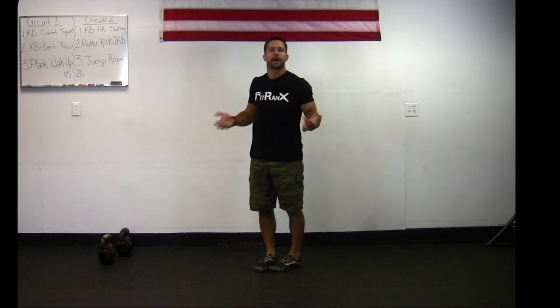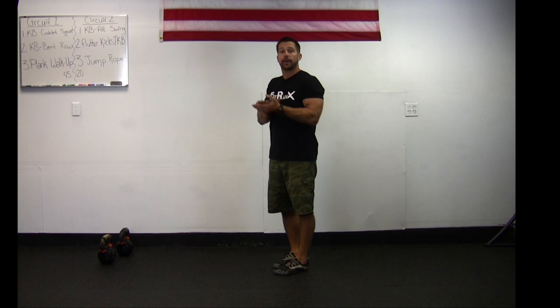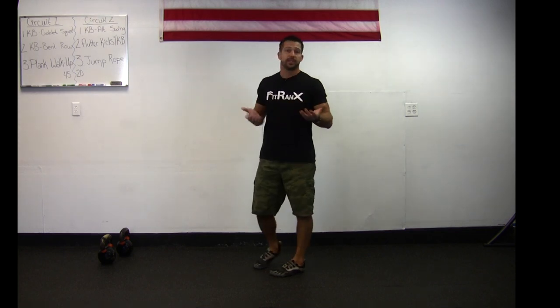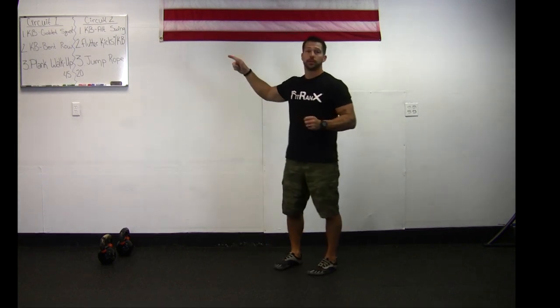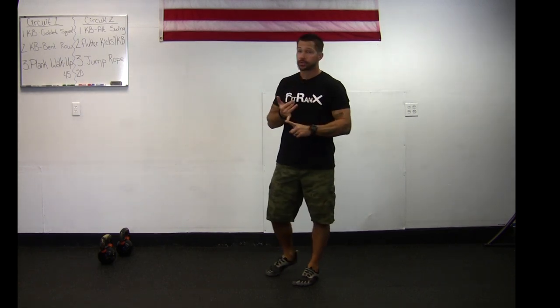The third exercise in circuit two is jump rope. If you have a jump rope, great — grab it and go. As long as you're getting over that rope continuously you're good. If you don't have a jump rope, just go through the motions as if you did — you'll still get a great workout, though having an actual rope helps with timing and coordination. That's 45 seconds on. After finishing circuit two, take a 30-second to one-minute break, then run through circuit two one more time. Once you've completed both rounds of circuit two, you've finished this level 2 workout for today — we'll see you next time!